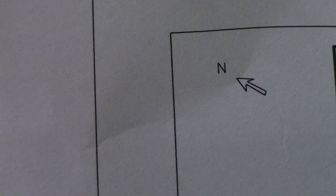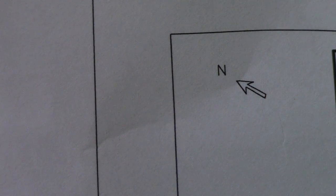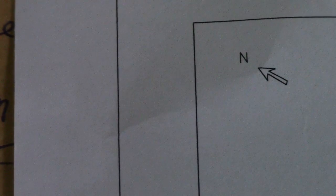Hi guys, welcome back to Piping, Welding and NDT channel. This is for the new student — for those new to isometric drawing. So if you see this symbol here, this is an isometric drawing for new piping fitters.